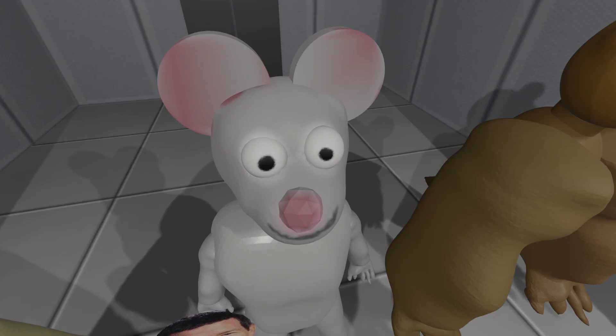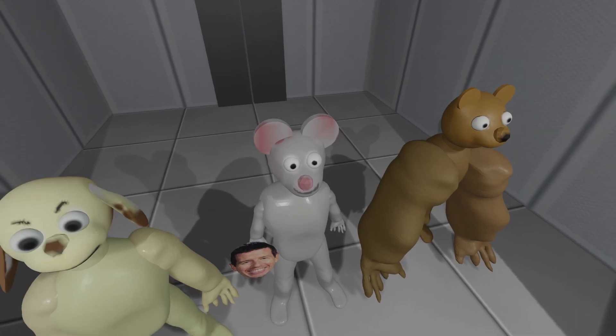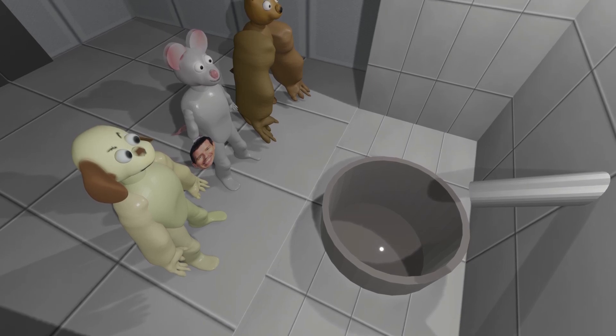Hello guys, and welcome. Today we will be doing a DIY summoning of Tony Serrini. The first thing we will need is, of course, preparation. Our first ingredient is the mask of Serrini.